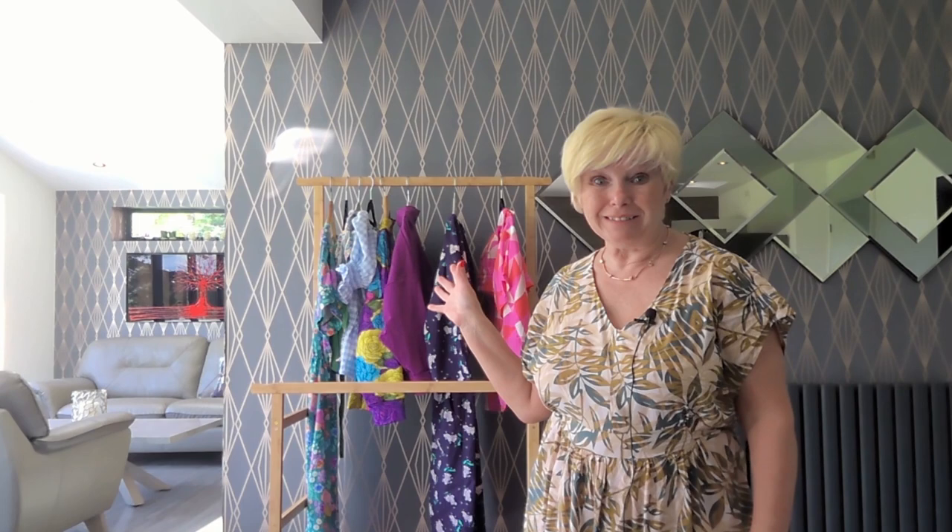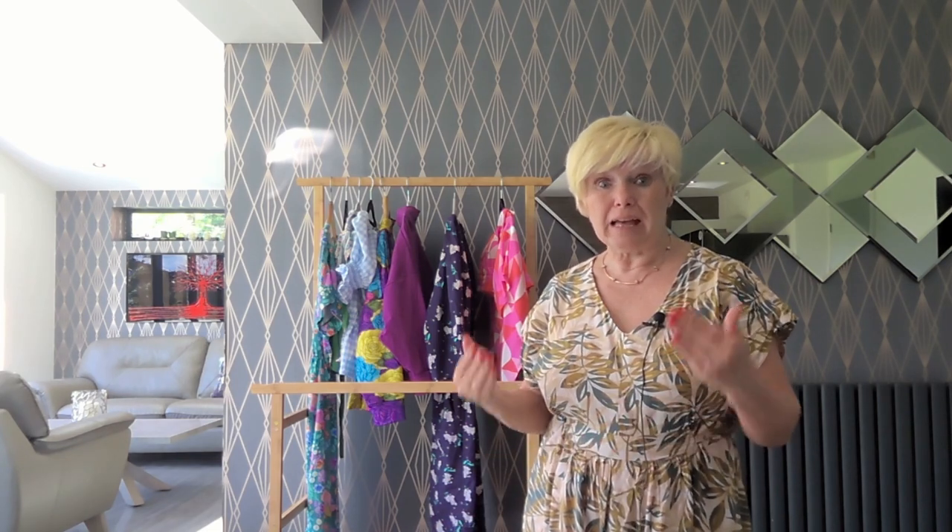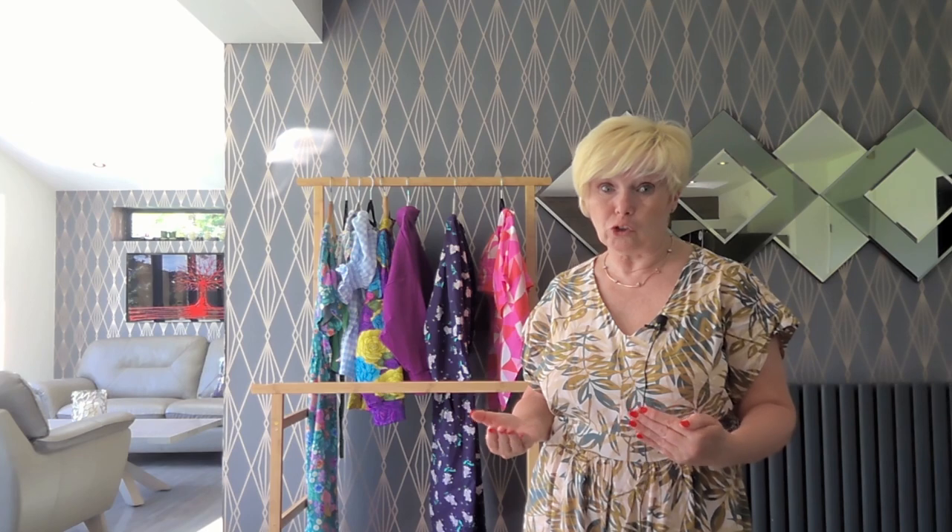We're going to do a little bit more of a deeper dive into each garment. So get yourself a brew, get some snacks, get belted in, and let's get cracking. They're all on the rail behind me, and I'm going to bring them forward and showcase them one by one, in the order that I planned them in for July.